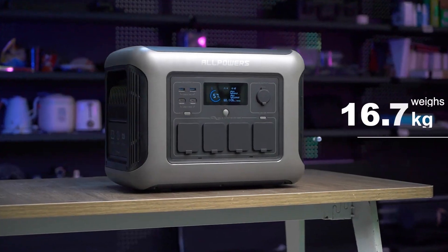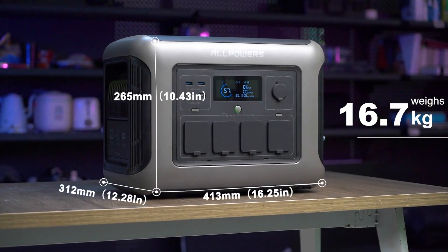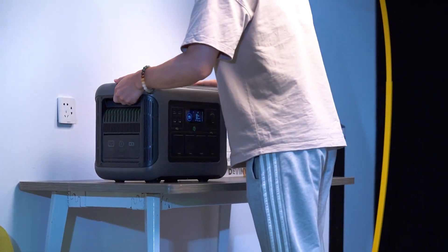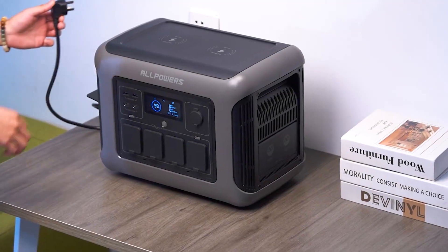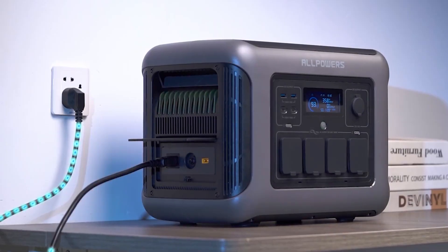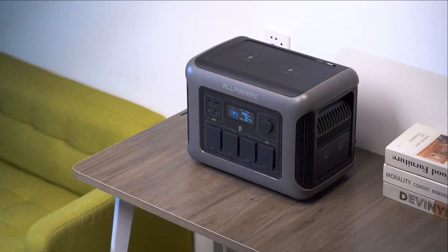With its weight of only 16.7 kilograms, it's easy to carry. Now let's discuss how to use the R1500. First, we need to charge it by connecting it to a power outlet using the AC charging cable and ensuring its battery is fully charged.